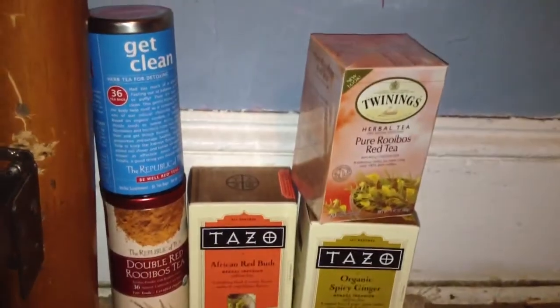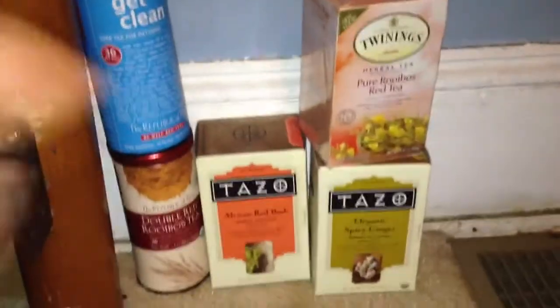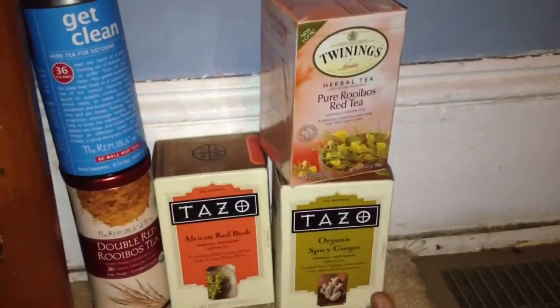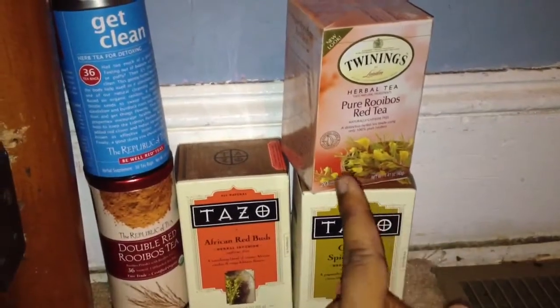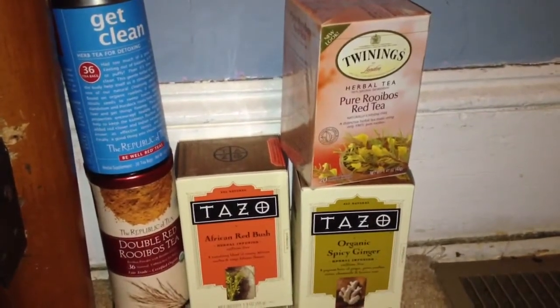Hey YouTube, so in this episode of Tea Time with the Hippie, I have five teas to share with you. I want to start on this side because this is the older side. These two are Rooibos Tea — this one is by the company Twignings of London, and this one is by Tezо.